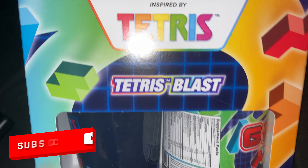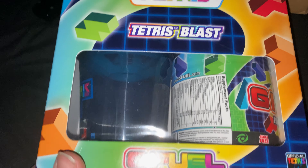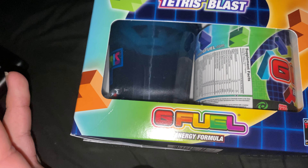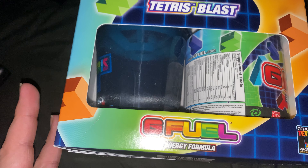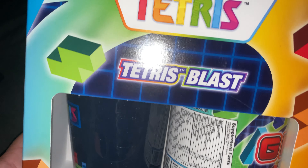This is the box that it comes in. G Fuel is better than Sneak. Sneak is a fake company and their flavours are fake — they always leave an aftertaste in your mouth, so that's why I'm not going with them anymore.